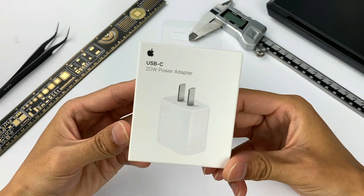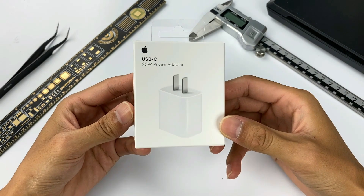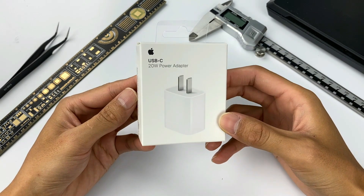Hello everyone. Welcome back to our channel. What the Charger Lab brings to everyone today is the teardown of the Apple 20W USB-C power adapter.